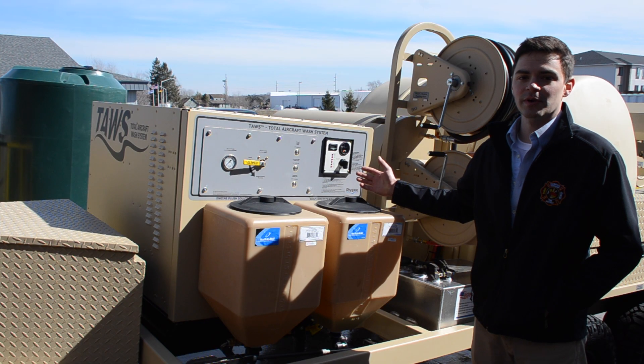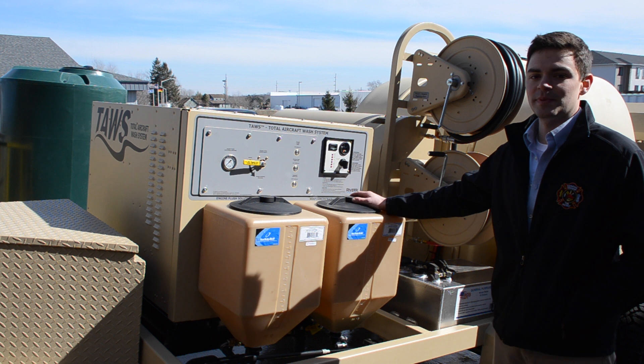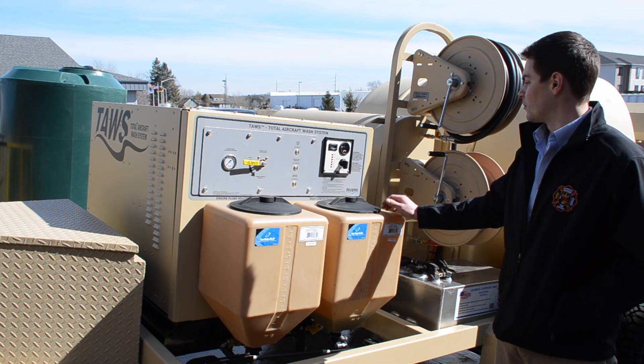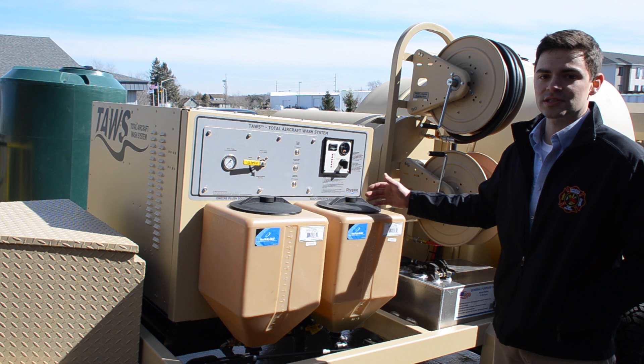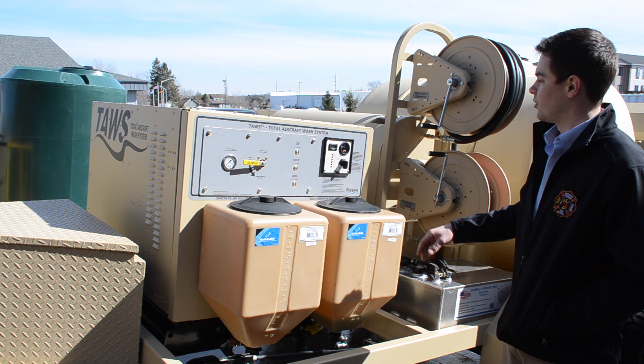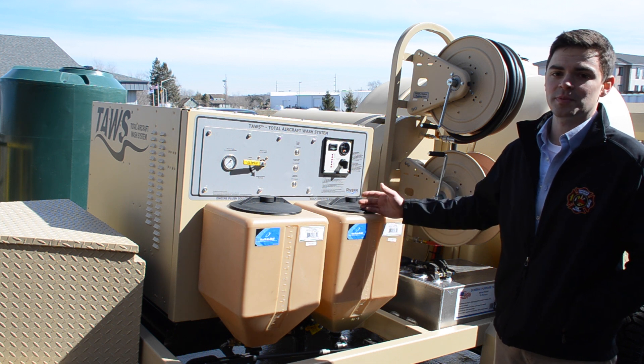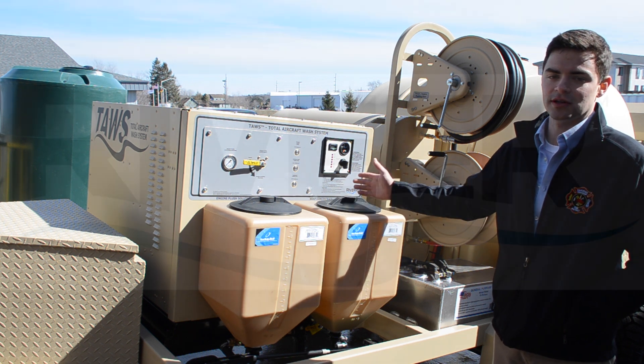One last thing regarding the engine on the TAUS: the RPM has been set by the factory and doesn't need to be adjusted. Once the engine is started it will run consistently at 3200 RPMs no matter what kicks on or what's being used. There is no adjustment for engine speed, nor is there a need to adjust it.